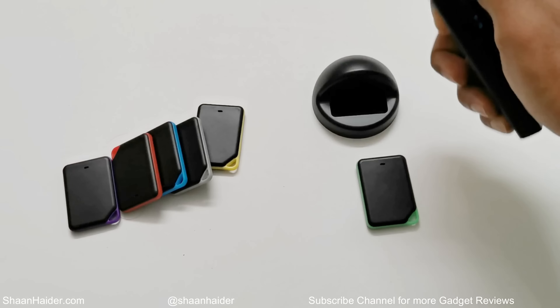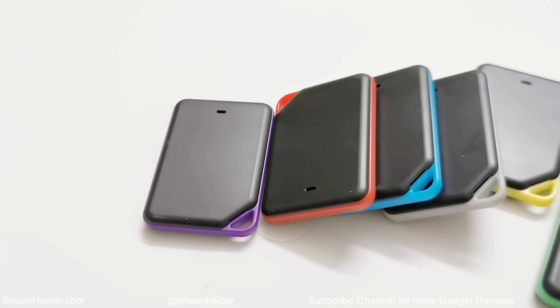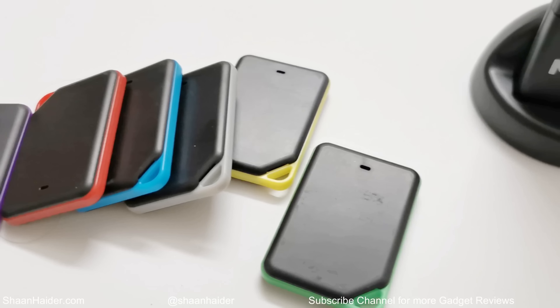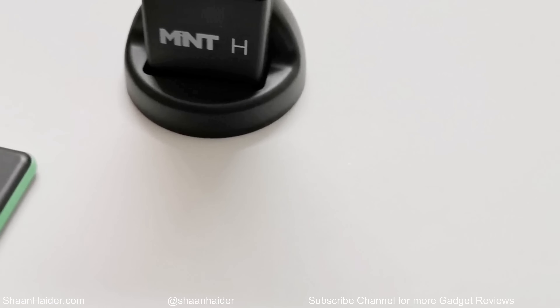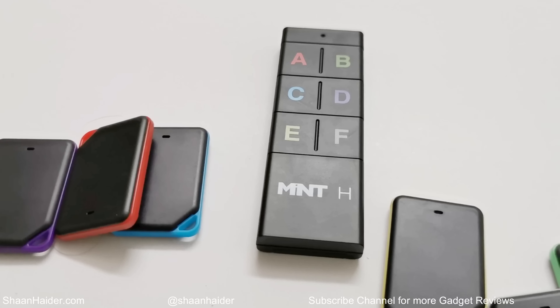The design is very minimalistic and looks beautiful because of the different colors. The remote is lightweight, and the beeper itself is pretty lightweight as well, so you can attach it to any object or keep it in your wallet or pocket without adding noticeable weight.